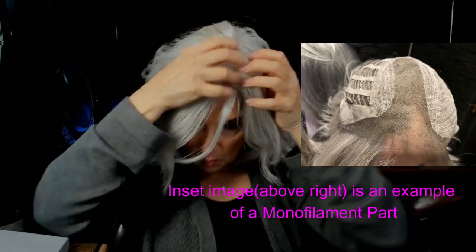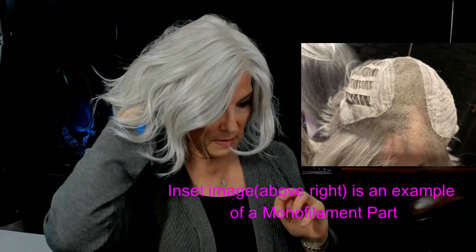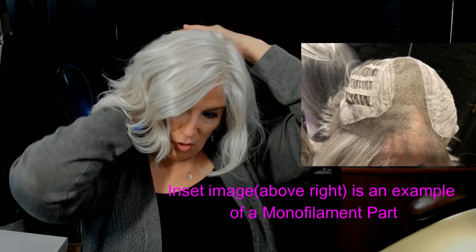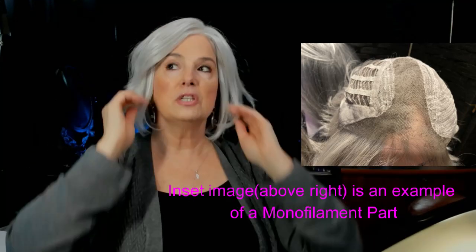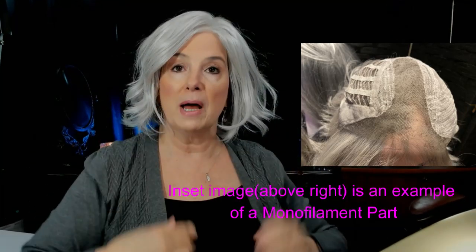She has that mono part on the left-hand side, so that's where you're going to work with the part. Size average, everyone, and so far she does not feel tight. Someone with my head circumference, which runs toward large, can wear her, and I believe you can wear it comfortably.